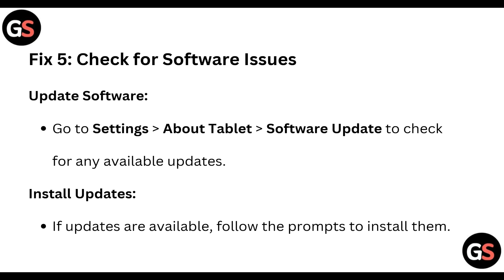Fix five: check for software issues. Go to Settings, then click About Tablet, then click on Software Update to check for any available updates. If updates are available, follow the prompts to install them.